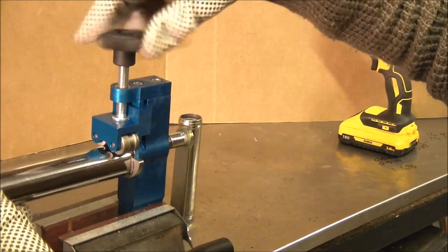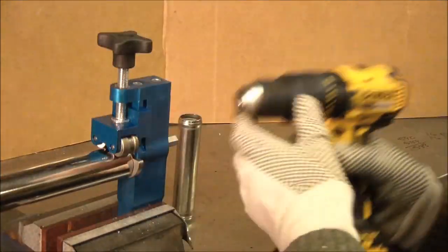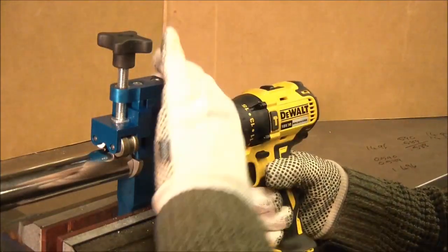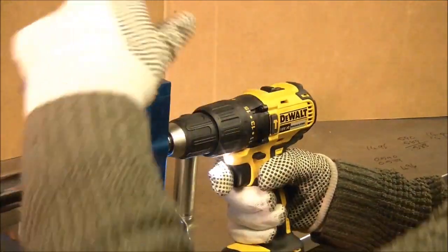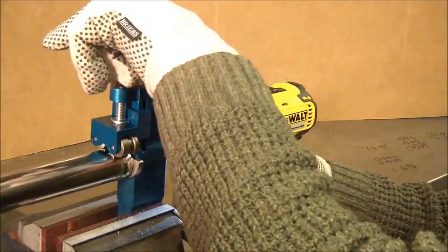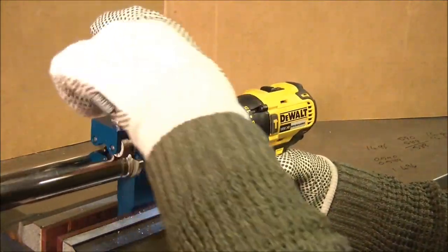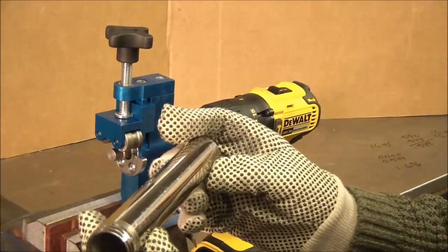Beautiful bead. Same tube — on, hand lock, drill on it. One bead, very nice.